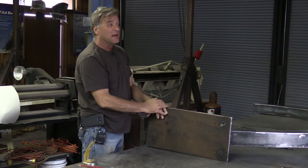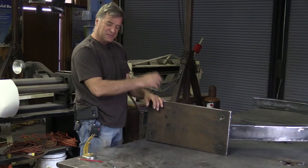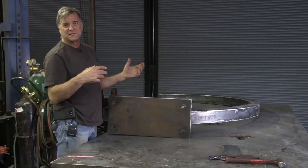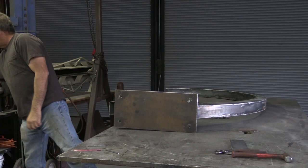This is the bottom end of a fountain — that's the top end up there — that I'm making for a gentleman back in New York State. He wants to start getting the site ready, so he asked how far apart are those holes, how big is that thing, how big is all of this going to be, because he wants to go out there and drill some holes and put in some anchors so when this shows up he can just set it right in place.